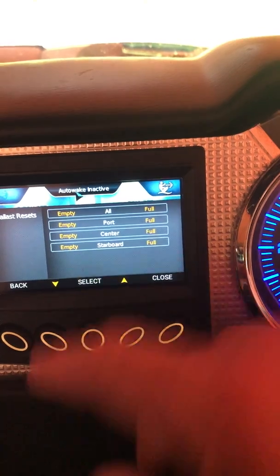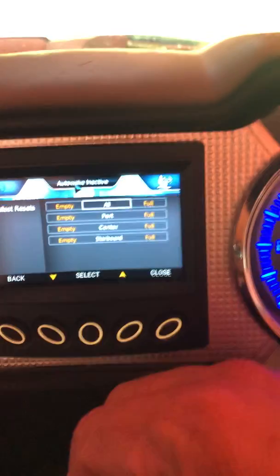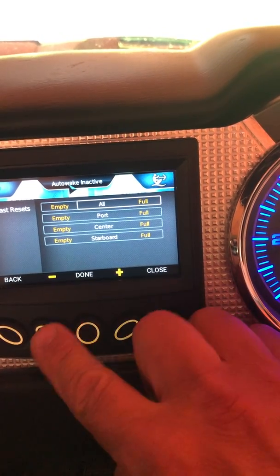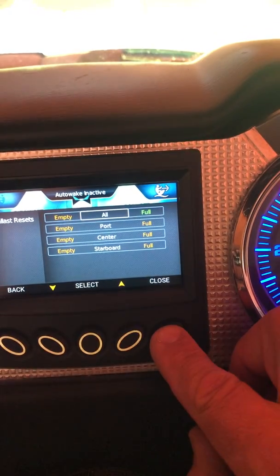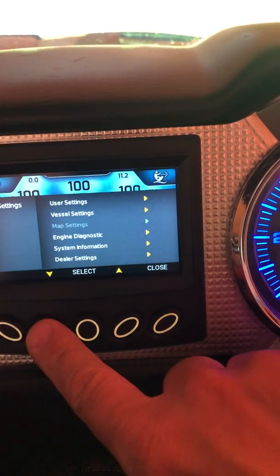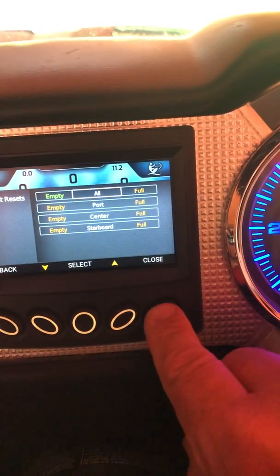You can also reset the ballast level. For example, say you're filling up and your timer says nine minutes but it actually took ten — you can go in, select all, and choose full or empty. Once you press that it sets everything to 100%. Conversely, going to vessel settings, reset ballast levels, select all, empty, done — they all go to zero.